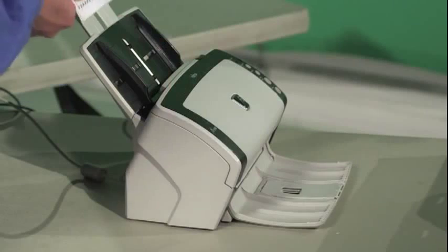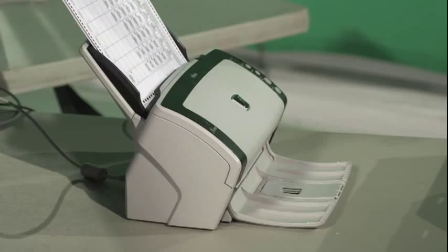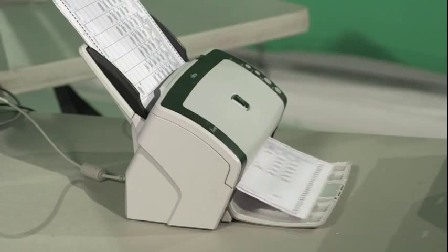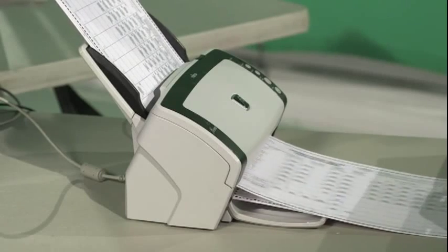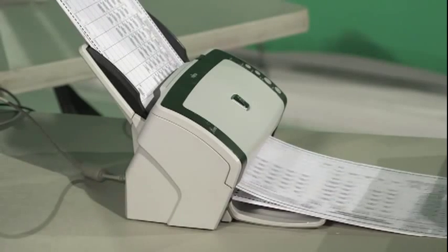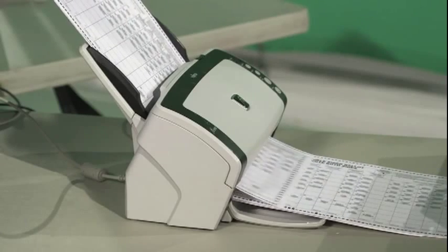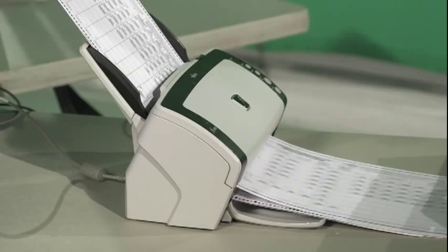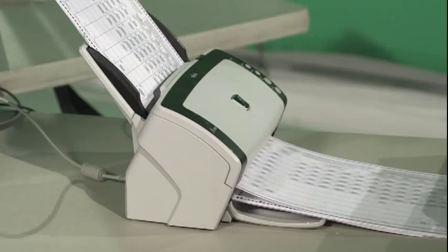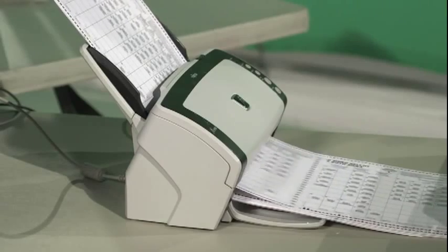A focused scanner operator can achieve maximum throughput for the 6140 by inserting an additional stack of 15 to 20 ballots as the scanner pulls through the last ballot of its current stack. The scanner will detect the new ballots and continue to scan rather than stopping and awaiting a prompt. When inserting an additional stack, it is important not to jostle the ballot being pulled through, as this can cause a paper jam or multi-feed. When performing a continuous feed, it is important to clear ballots from the output tray to prevent them from getting out of order.